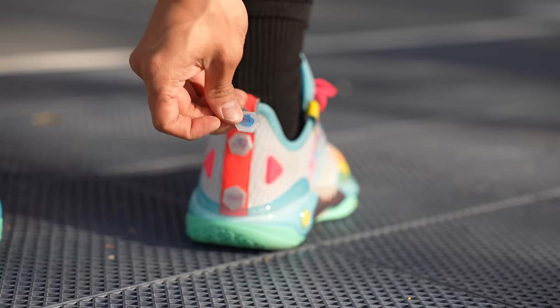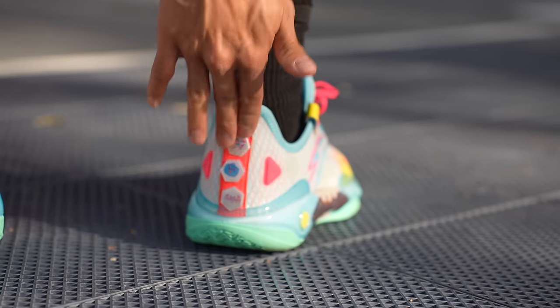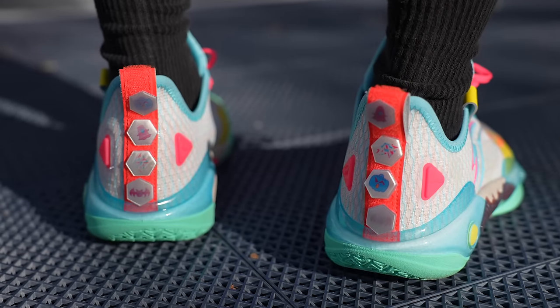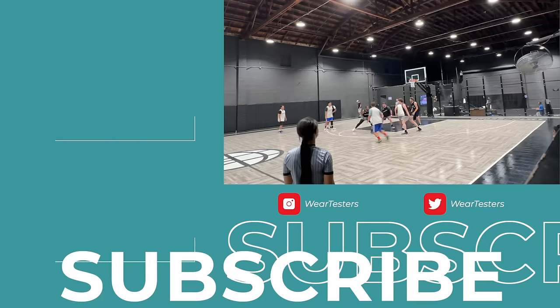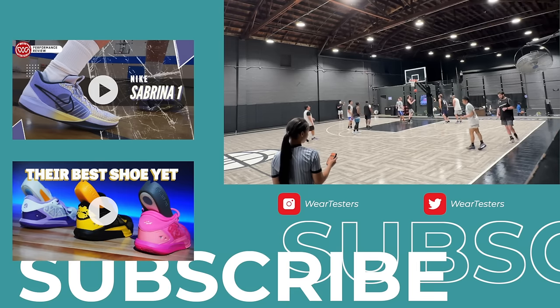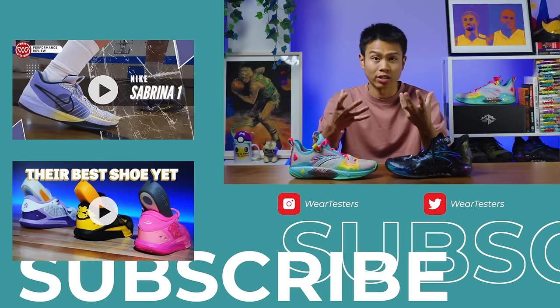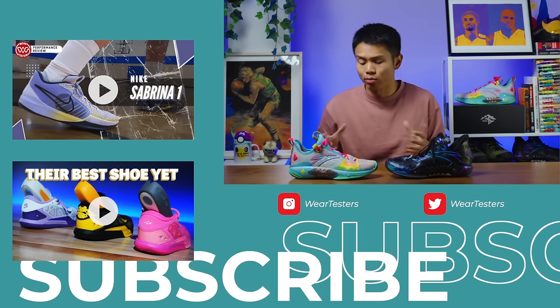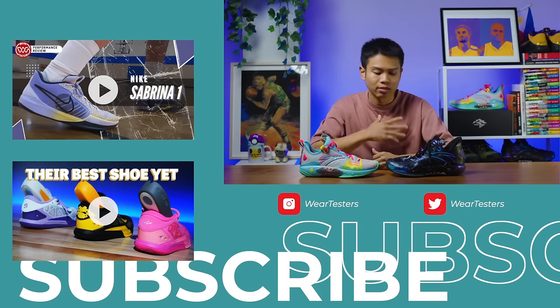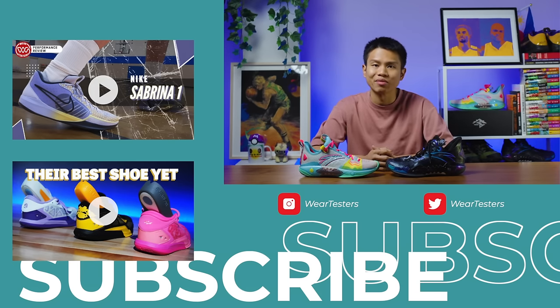The most important feature of the pro version, especially this colorway, is that it has these velcro pins — that alone gives you plus 20 to all of your attributes. That is about it for my performance review of the Anta Shockwave 5 pro and regular versions. If you can get them directly from Asia or if you are in Asia, prices are more reasonable. As always, thank you so much for watching. My name is Alan. Wear your shoes, have fun playing basketball out there, and I'll see you again on the next performance review.